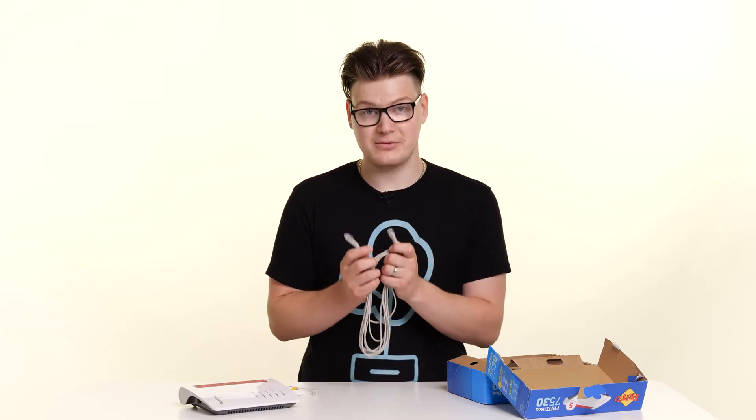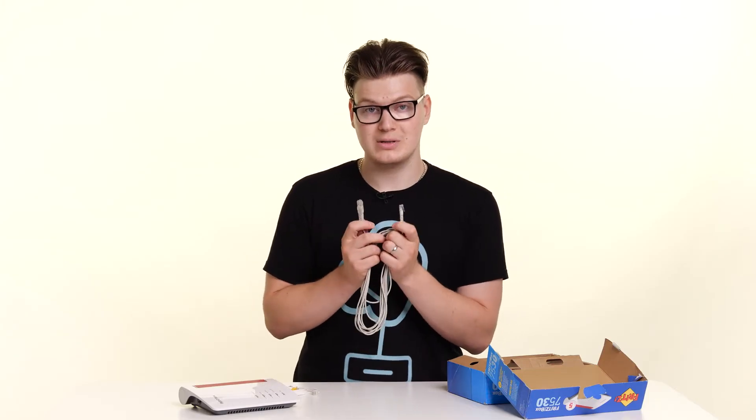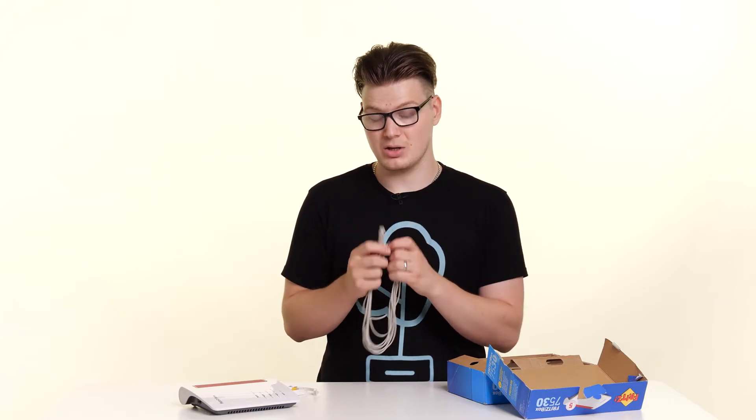Next in the box we have this longer cable, which is an RJ11 or DSL cable. This is the cable you will use to connect your router to your phone line, and I'll go through that in a little bit more detail in just a moment. The biggest tell for this cable is it's got two different size connectors on the end — one is larger than the other, and I'll explain why in just a moment.